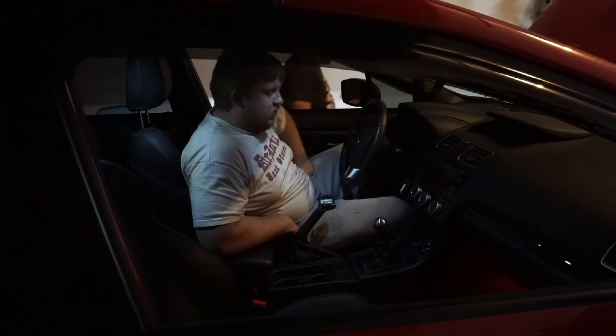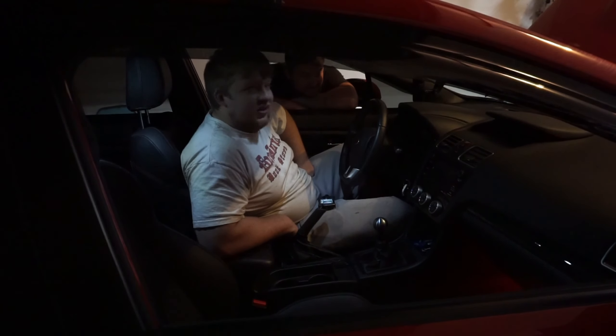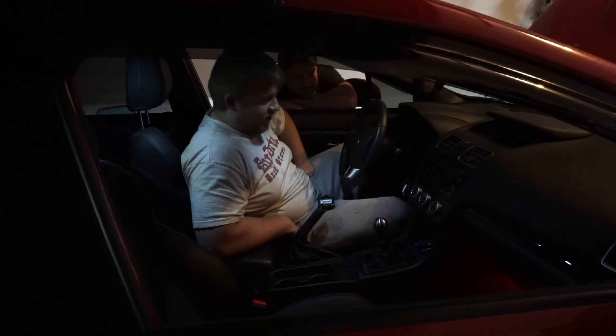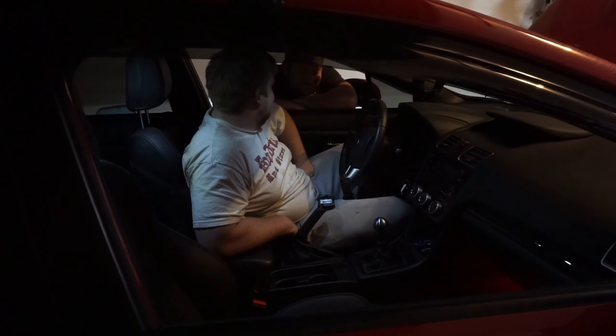The Stage 2 map is officially uploaded onto the car. Getting ready to do the maiden start for the full turbo back exhaust. Let's see how loud this thing is going to be!